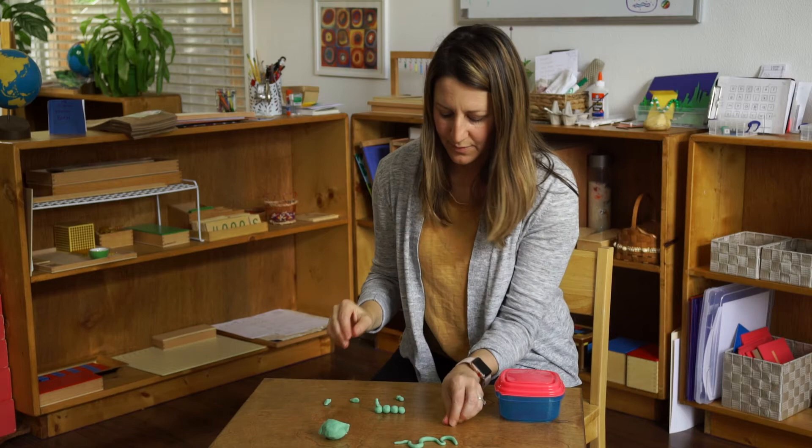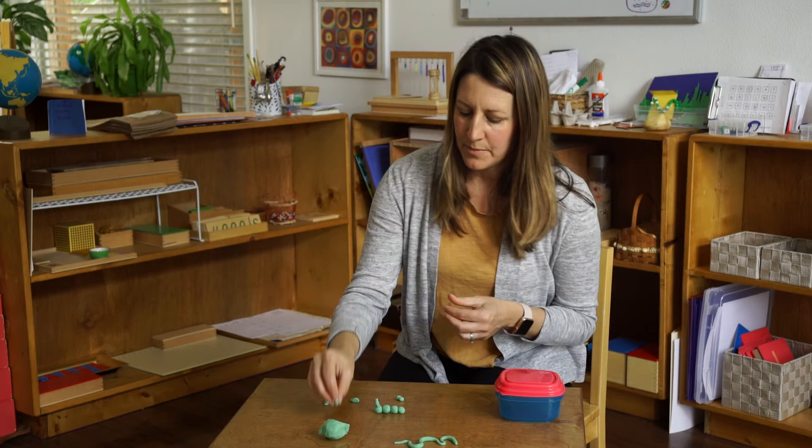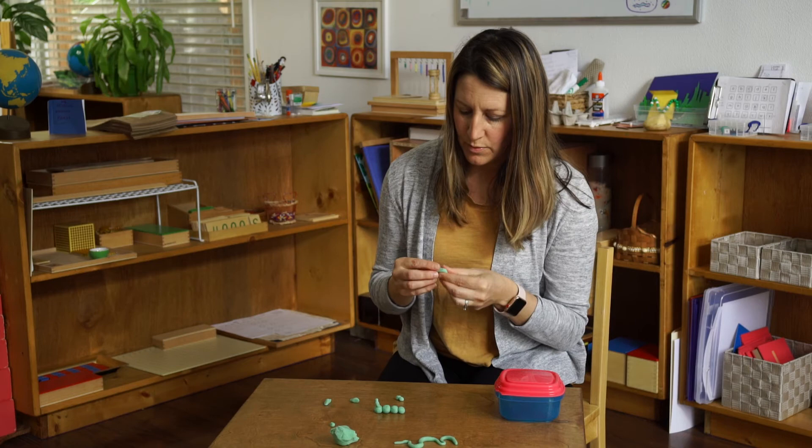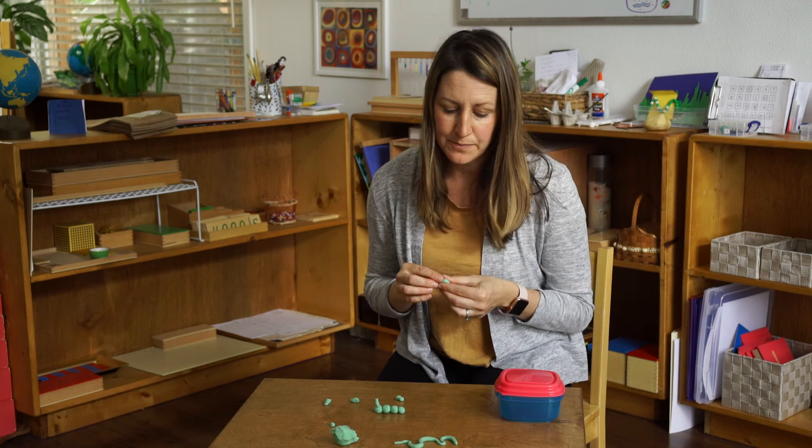So there are so many different types of bugs we could make — we could make butterflies, snails, slugs, ants, caterpillars. You guys come up with some bugs too. And remember, you just need a small amount — you don't need a whole bunch, and you don't need any tools. So that's the fun part: you can use all of your fine motor skills to do this.